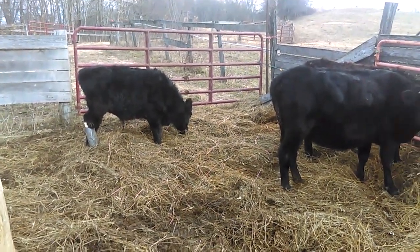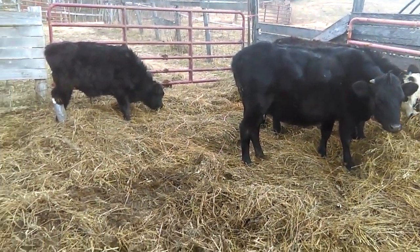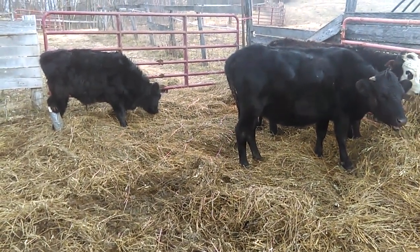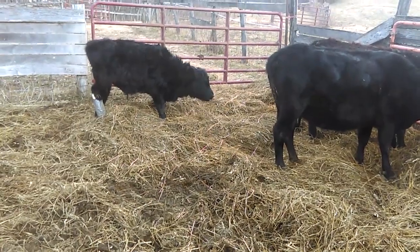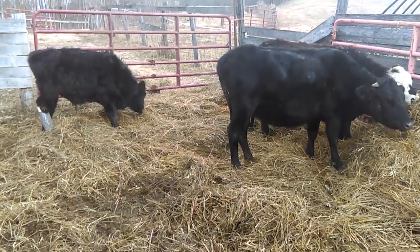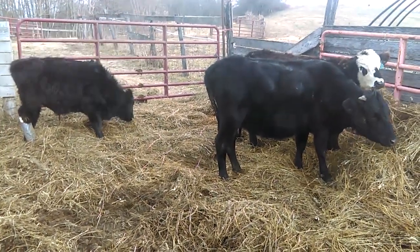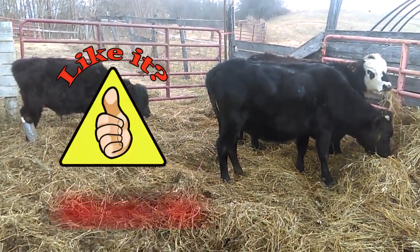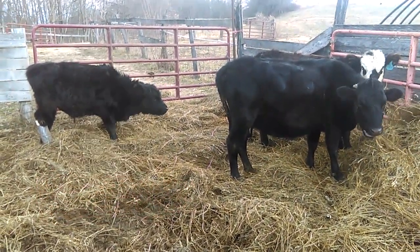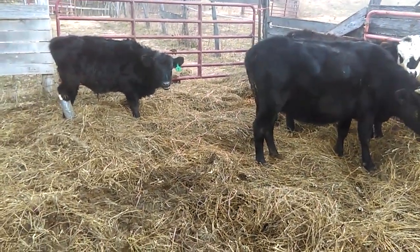Anyway folks, just wanted to share — hopefully none of you ever experience a broken leg on a cow. It's not a fun thing to deal with by any means; just like any injury on the farm, it's something you'd rather avoid. I hope you enjoyed the video and the insight I'm trying to share. If so, take a minute and subscribe, click on that little bell so you can be notified when I release new videos, and throw me a thumbs up — that'll help boost this video in YouTube search and help anybody else who needs to see it. Thanks folks for watching Grazing Acres Farm.